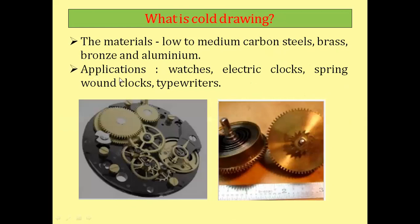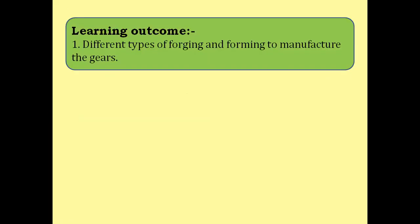The materials used for the cold drawing process are low to medium carbon steel, brass, bronze, and aluminum. The applications of gears manufactured by this process include wrist watches, electric clocks, spring-wound clocks, and typewriters. These are the applications where gears manufactured by the cold drawing process are used.